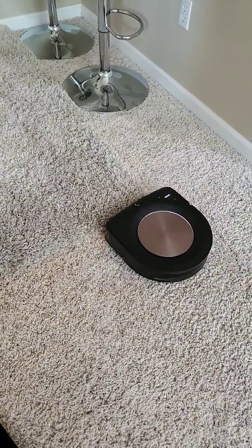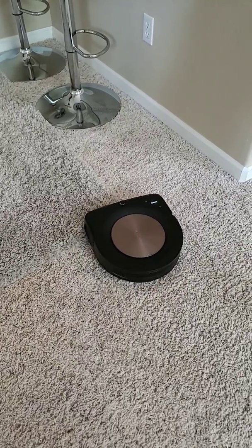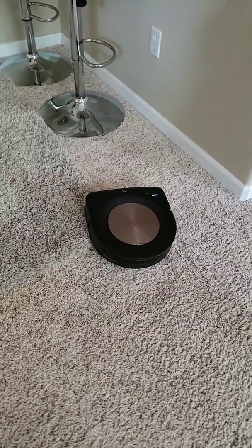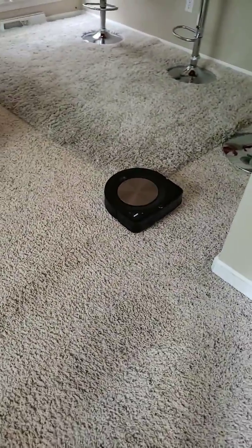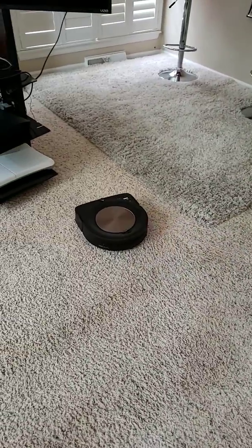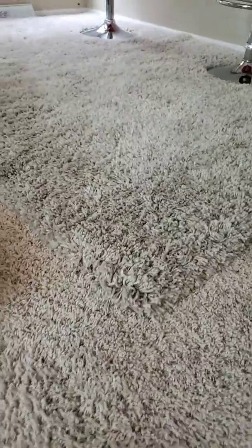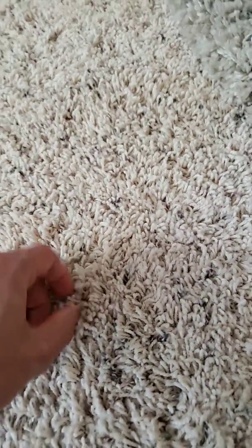Let's see if it can get itself unstuck from here. As you can see, this carpeting is way too thick — it's about a half an inch. This other area is a quarter of an inch, which is about what you want. You don't want anything thicker than that.